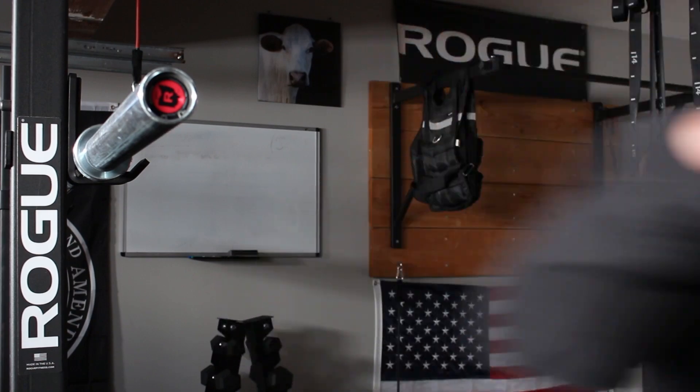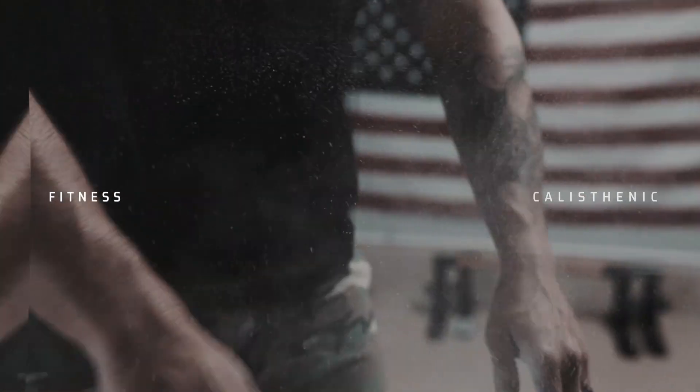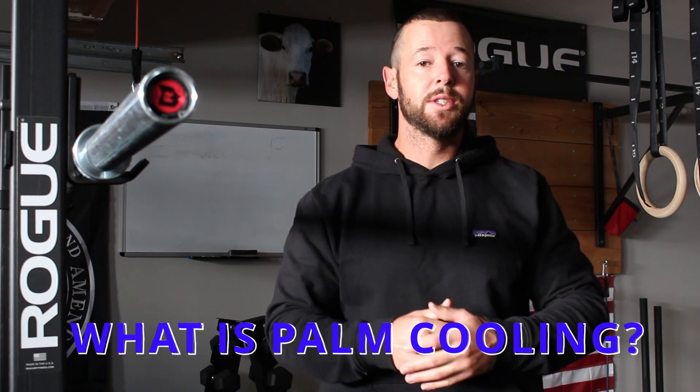So first up, what is palm cooling? Palm cooling is when you cool down your palms in between sets to bring your core body temperature down. When you work out, your body heats up, and studies have shown — which I'm going to link in the description below — that when you heat up it prevents you from going further. So when you cool your palms, it brings your core body temperature down, which in turn leads to more endurance and more strength, allowing you to do up to four times your workload.